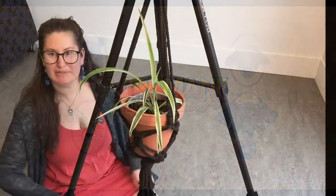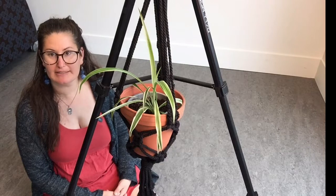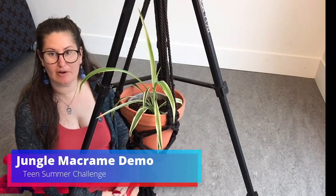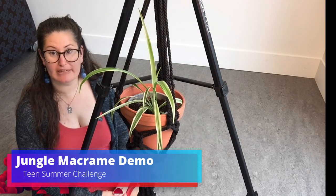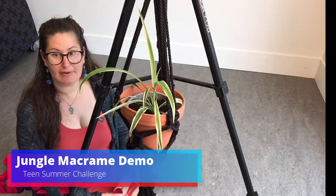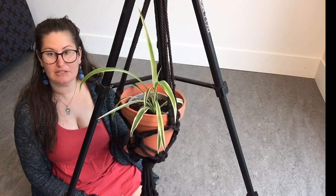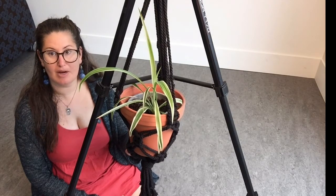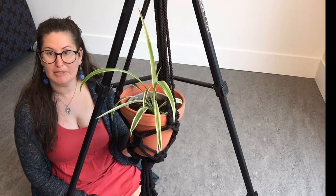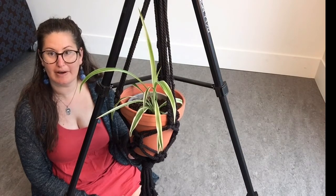Hello everyone and welcome to the teen summer challenge video for the jungle macrame activity. This is an activity that you can earn points for as part of the teen summer challenge. Today I'm going to be demonstrating how to make one of these macrame plant hangers. You'll need to purchase some affordable materials to make this.